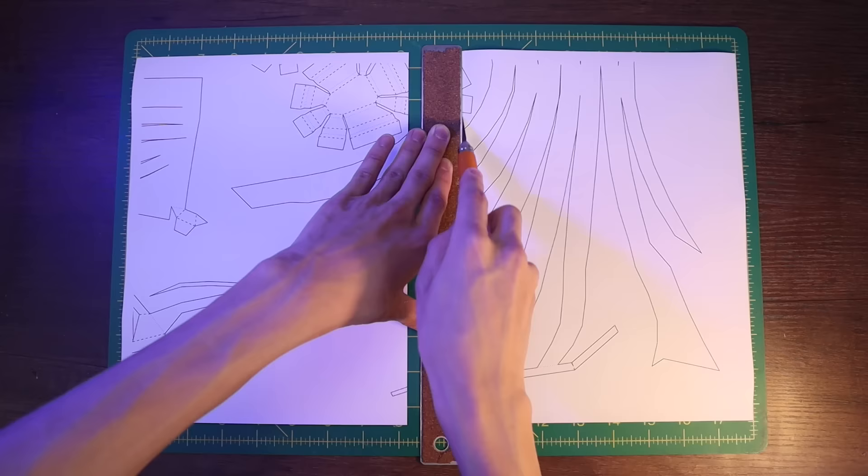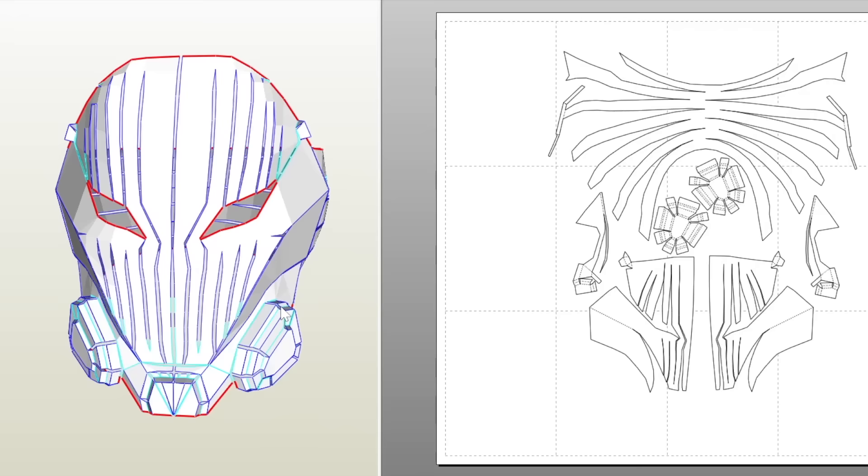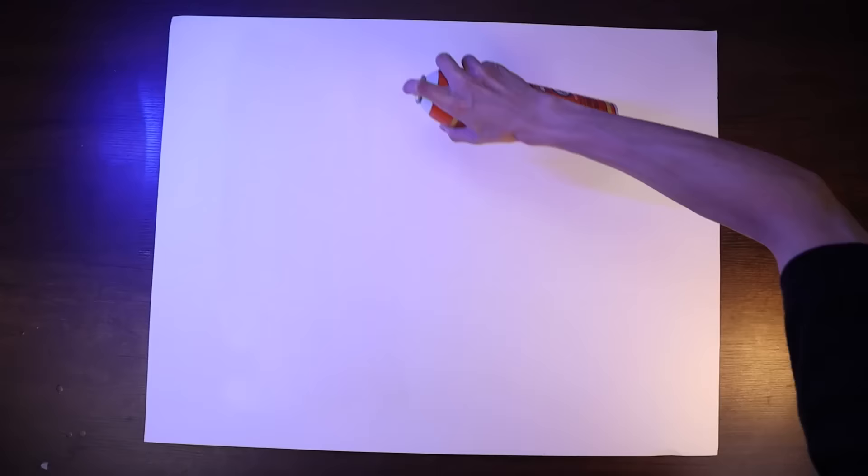I made a paper template of the mask by modeling the shape of the mask in Blender and then unfolding that 3D shape into a 2D shape using Pepakura Designer. As usual, this template is available for free in the description in case you want to build your own mask.